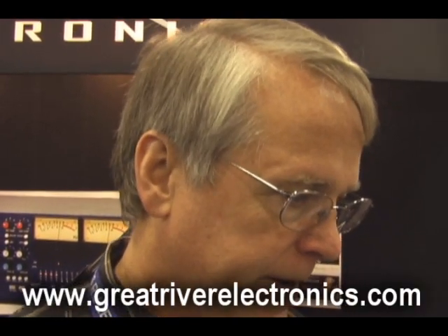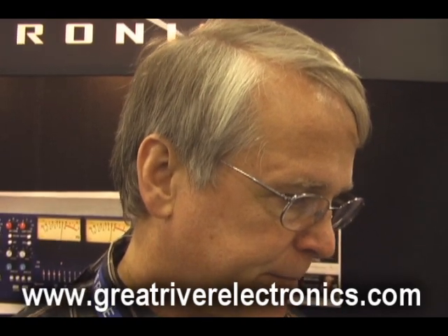Penny and Giles conductive plastic faders — low distortion, clean, quiet, smooth feel, so you can do the magic fade. And that's about it!